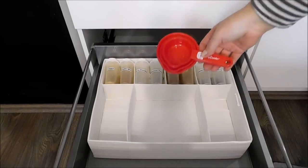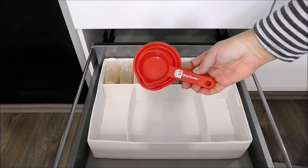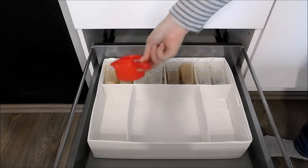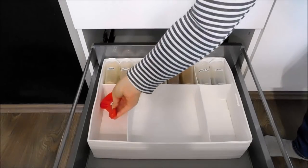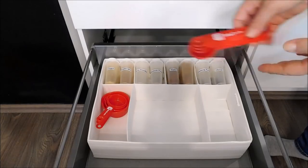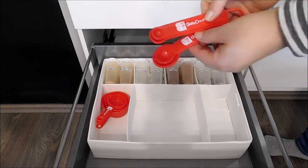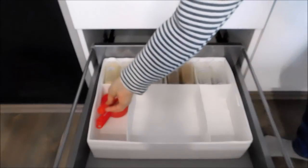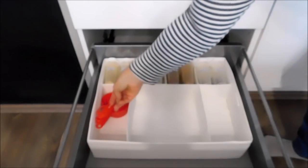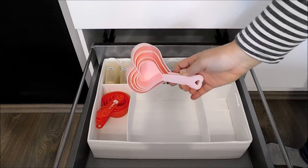Next I will be adding my measuring cups. I will also be adding my measuring spoons. This is another set that I have of measuring cups.